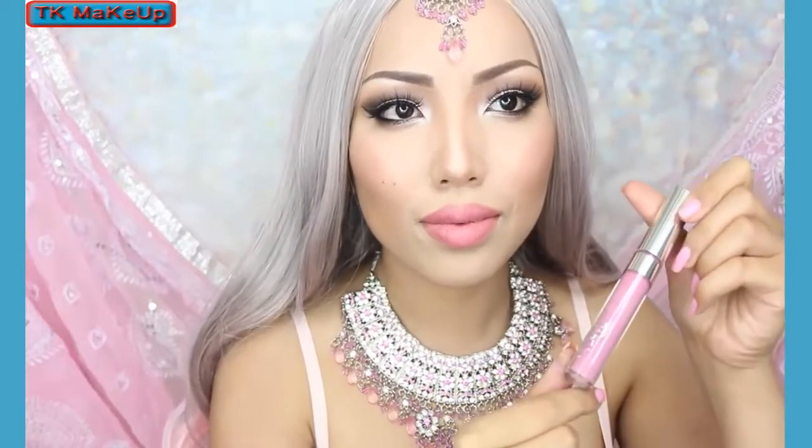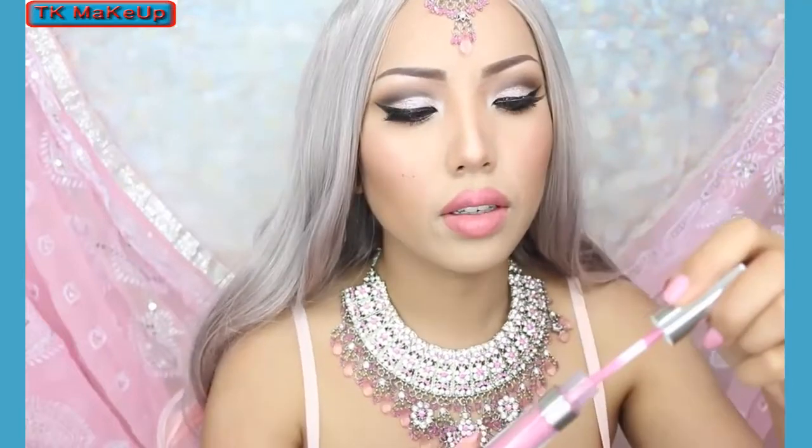I'm still not through with the lips yet. Since I'm a big fan of lip ombres, I'm taking a brighter pink — which is similar to the sari in my background — and applying it on the center.